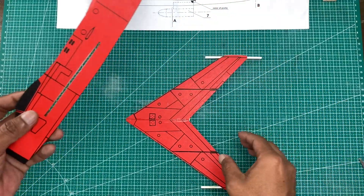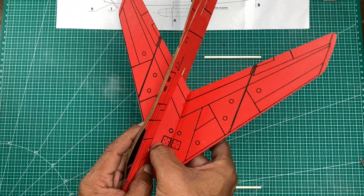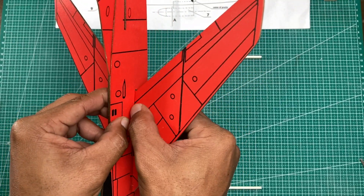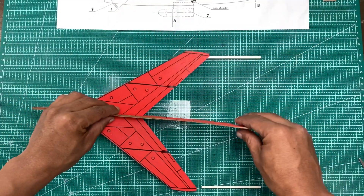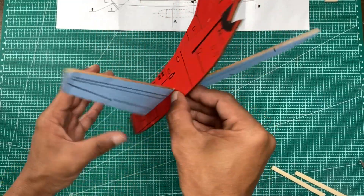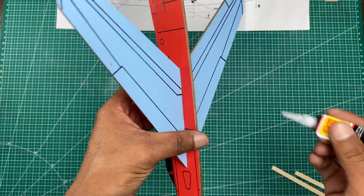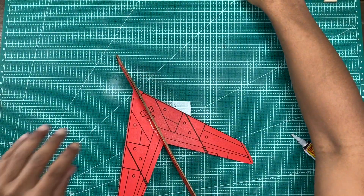When it's dry, take the right wing and insert it into the hole carefully. Make sure this is precisely placed — everything is in position — then start to glue with super glue and wait for it to dry. Next is the horizontal stabilizer.